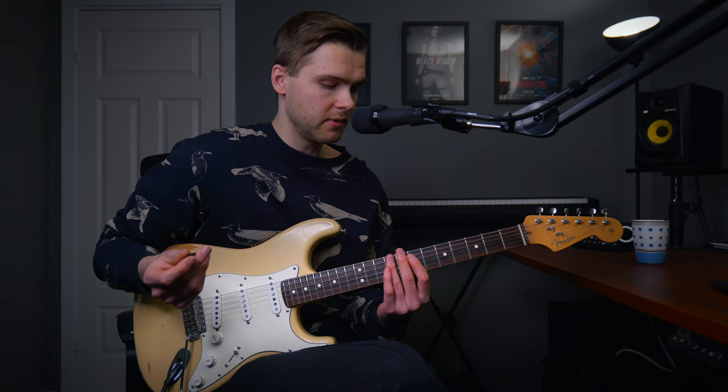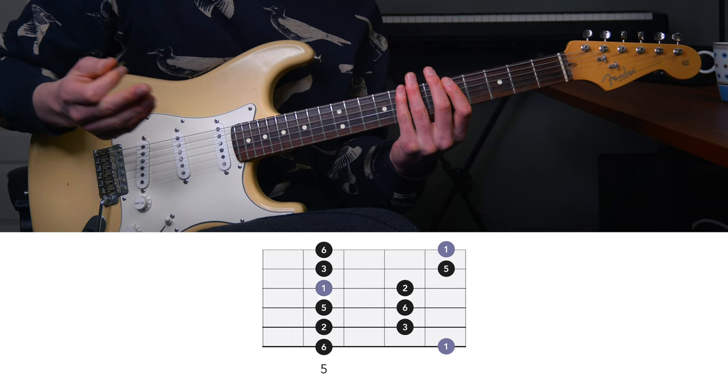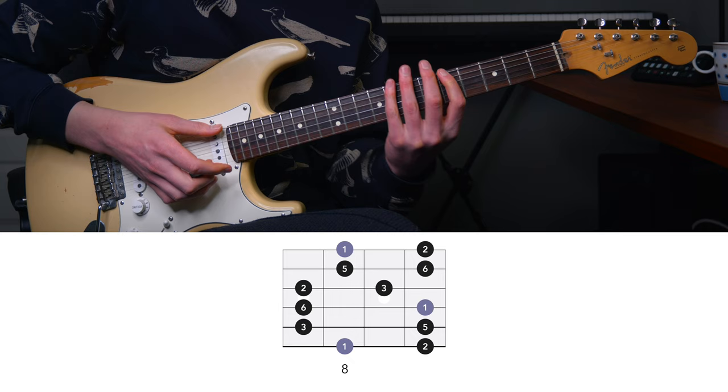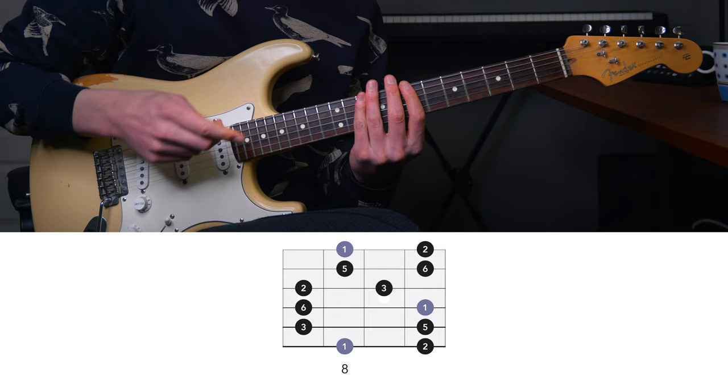So that was the first shape. What took me way too long to realize is that the major scale is actually the exact same as the pentatonic scale, with just two more notes. So let's have a look at the pentatonic version of this shape. You have probably seen this before — the first position of the minor pentatonic scale. And if you go to the second position of the minor pentatonic scale, then we have what we call the major pentatonic. The minor pentatonic and major pentatonic are the exact same scale — we just start on different notes.